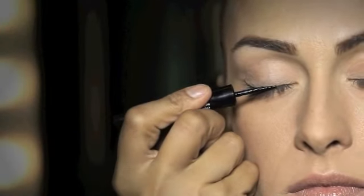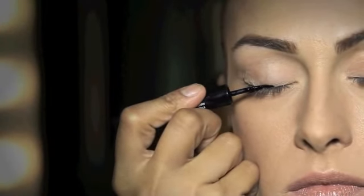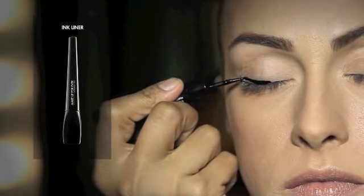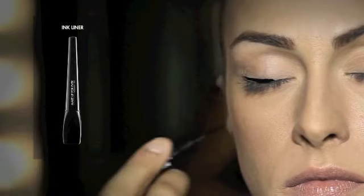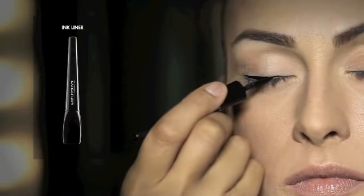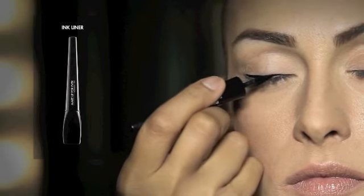Using eyeliner, draw a line starting from the middle of the upper lash line and move towards the outer corner of the eye. Continue drawing the line from the inner corner of the eye to the middle.